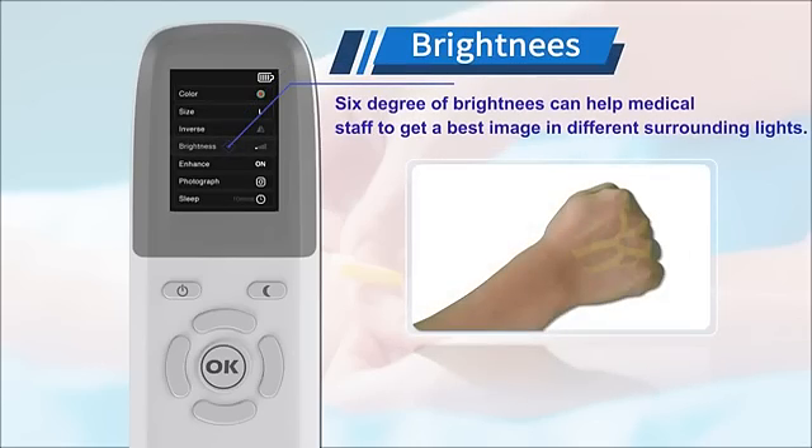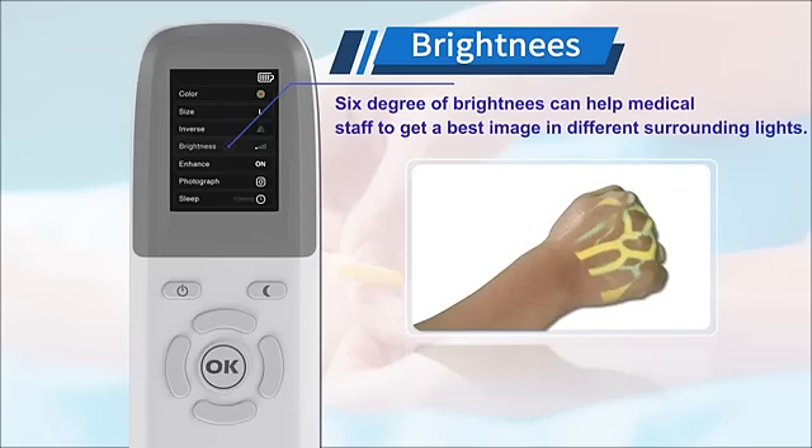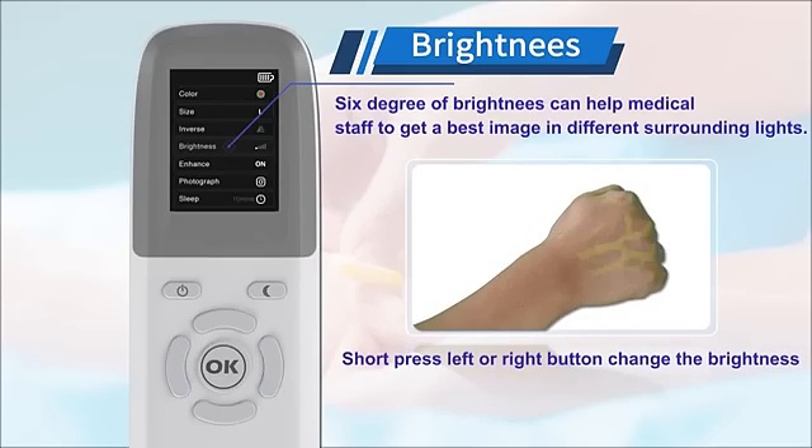Six degrees of brightness can help medical staff get the best image under different surrounding light conditions. Short press the left or right button to change the brightness.